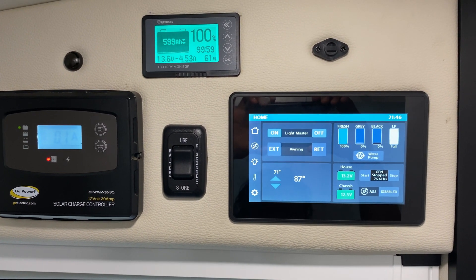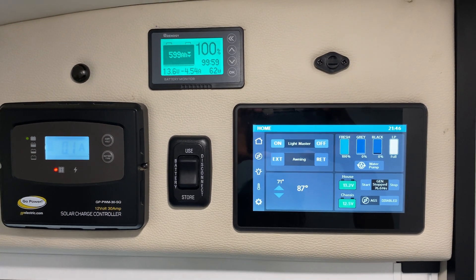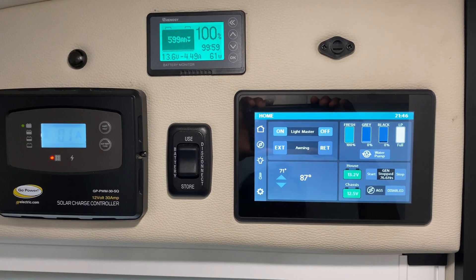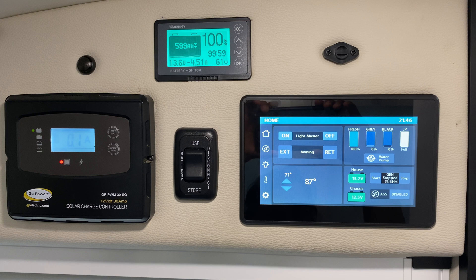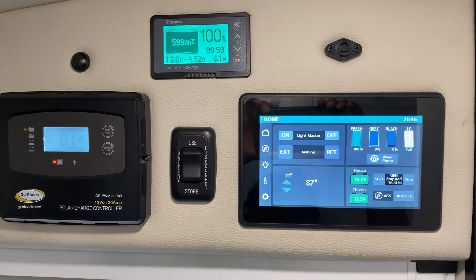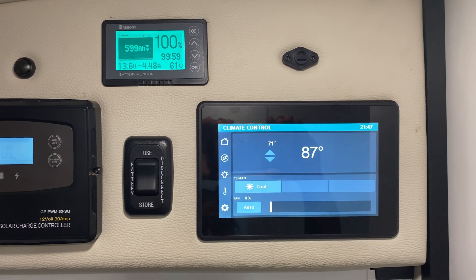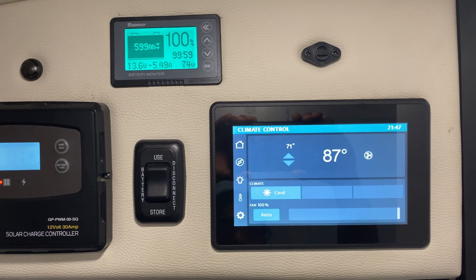I moved to 300 — no change. And then 400, which is the sweet spot. With 400 I can run the fridge and the exhaust fan for about two to three days without running any generator or the engine. Sorry for the noise, but I need to run the AC because it's really hot inside.